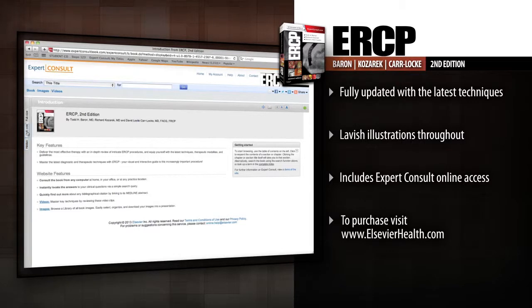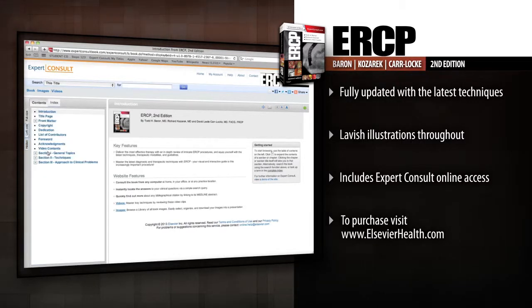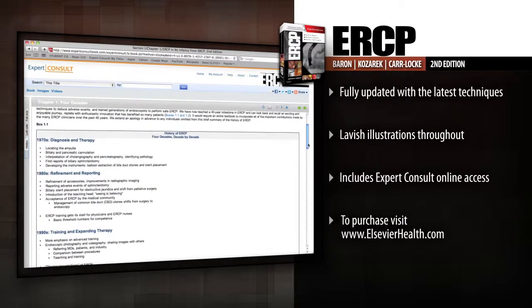Access the fully searchable text, download all the images, and watch key videos online at Expert Consult.